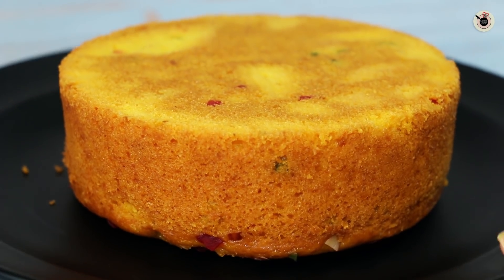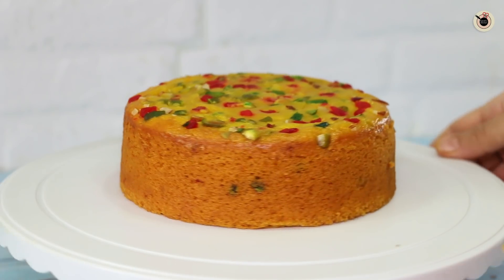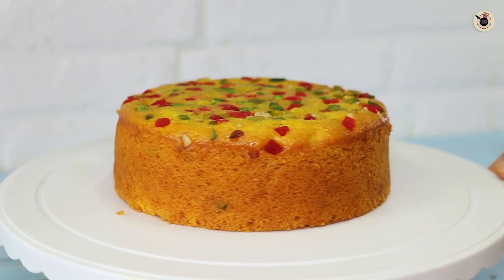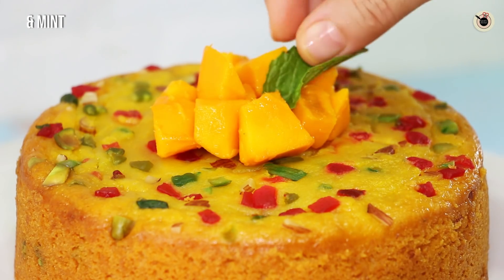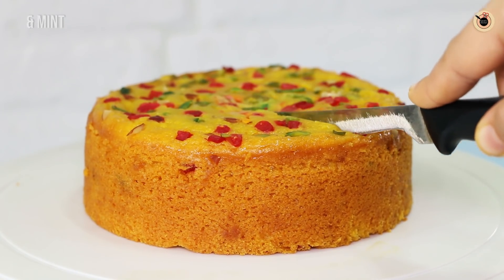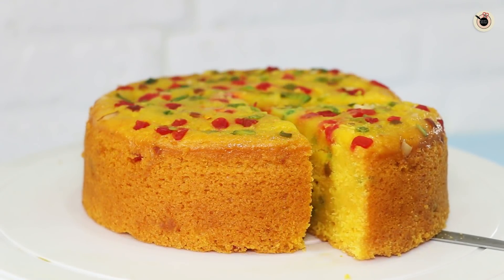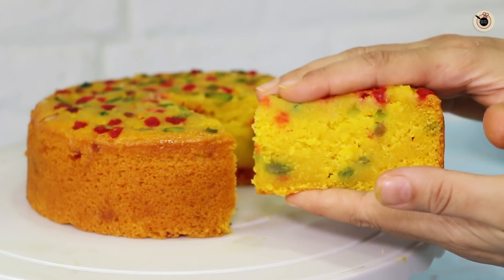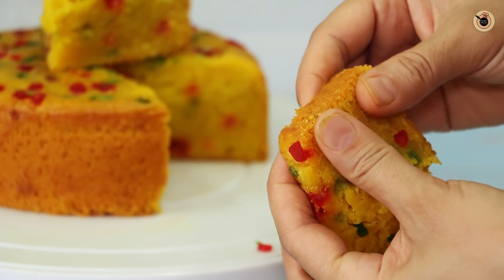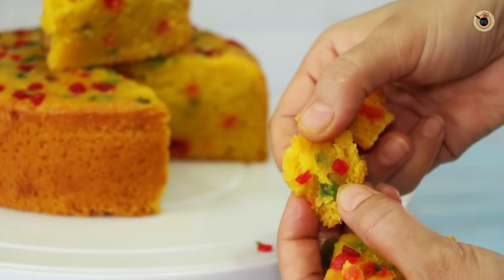It is very soft and spongy. I will flip it right-side up — it is still warm, and once it settles it will be even more spongy. You can serve it and garnish it with mango pieces and mint leaves. Now I will cut it — look at this piece, it is so big and very soft! The next day it will taste even better. Friends, you should try this recipe in the mango season. I will see you in the next video. Bye-bye!